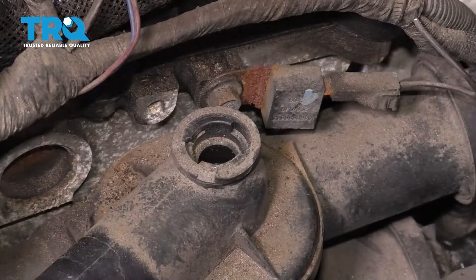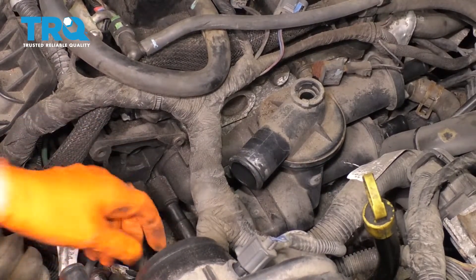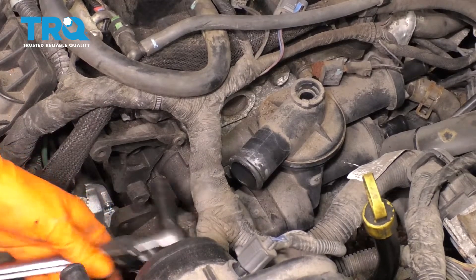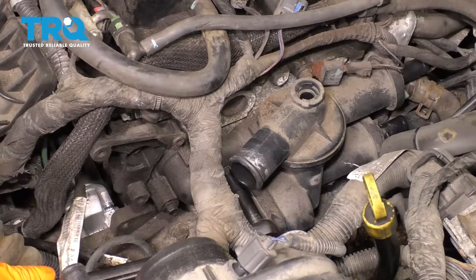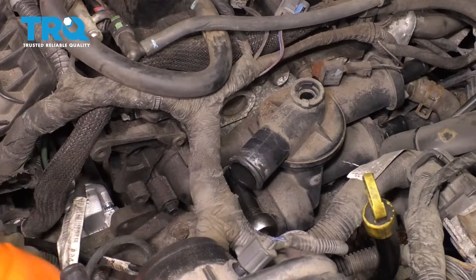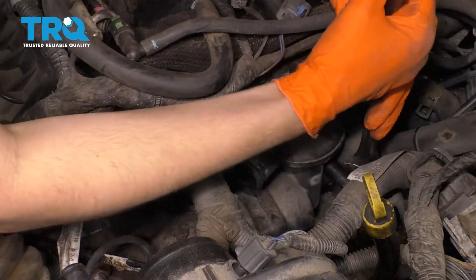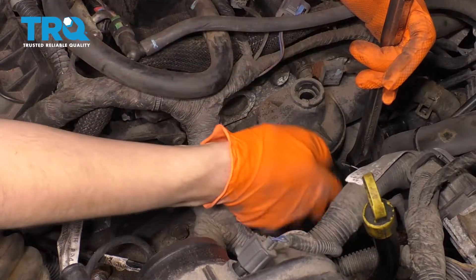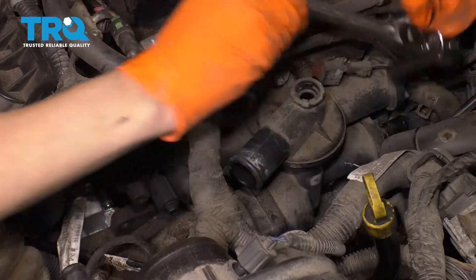Save this sensor and set it aside. This thermostat housing is held on by three 10-millimeter bolts, so I'm going to go ahead and break them all free. There's one right here, right where the lower hose attaches. And then if you follow it in, right between the two hoses is another one. The last one is on the other side here — this is going to be the hardest one to see, but it's right underneath this area here. So let's take them all off.